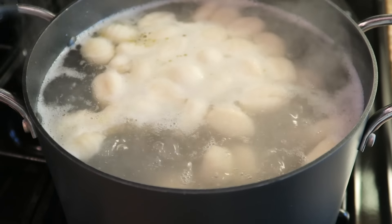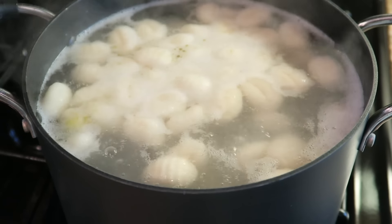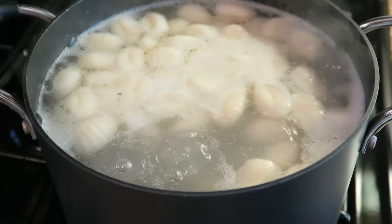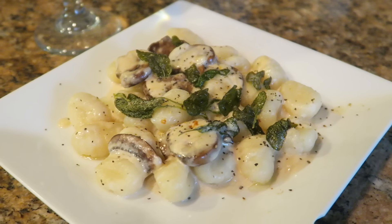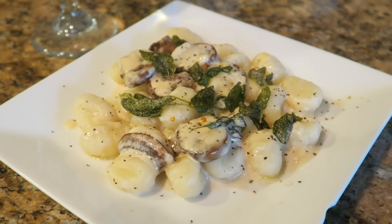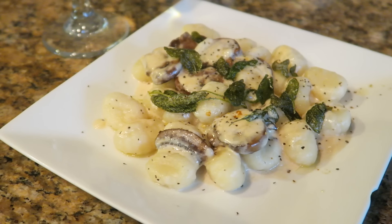Right about now our gnocchi should be ready to go. The way you can tell that they're ready is that they will start to actually rise to the top of the water. Then you just go ahead and start assembling your meal — I just have the gnocchi, topped with the mushroom cream sauce and a little bit of that sage butter, and this is perfect for dinner.